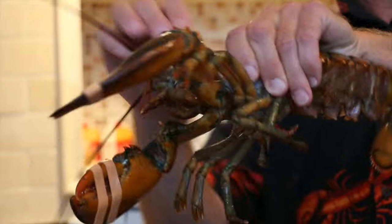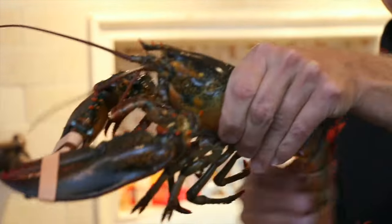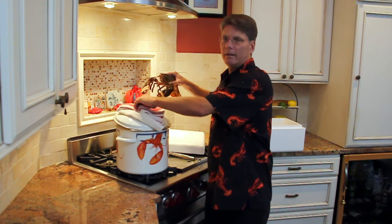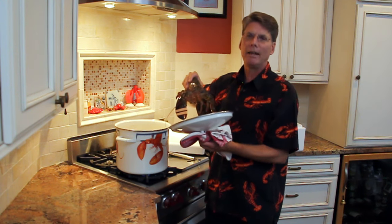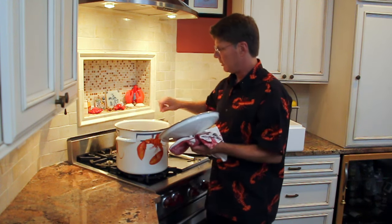Grab your lobsters — firmly grasp it right behind the main claws. Don't be squeamish, grab it nice and tight because you don't want them flapping around and falling out. Put them in head first. It's painless, they don't feel it, and most of all, they don't scream. I've heard people swear to God that they scream — I've cooked 10,000 lobsters and never had a peep. Put them in, put the lid on, it's going to stop boiling for a couple of minutes, and as soon as it starts to boil again, set your timer depending on the size of the lobster.